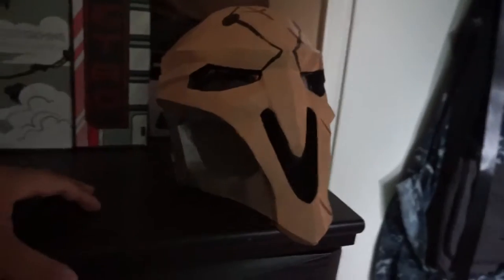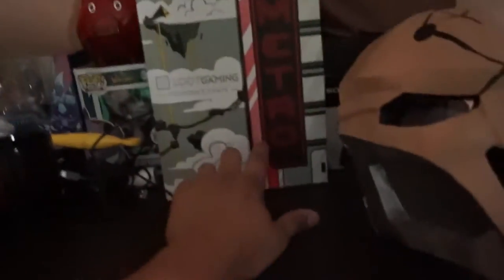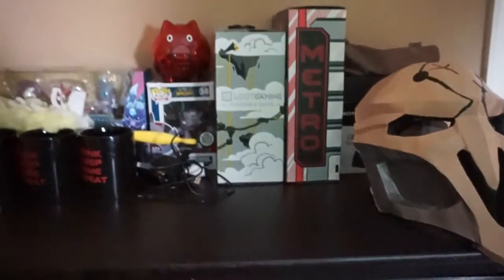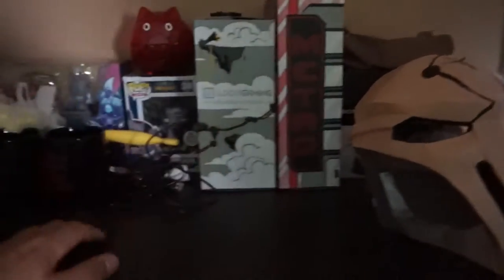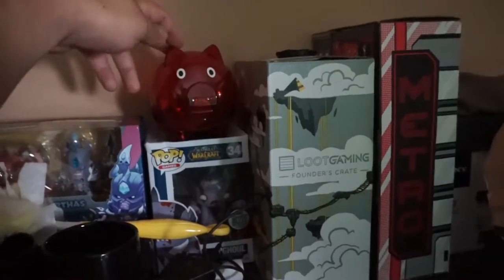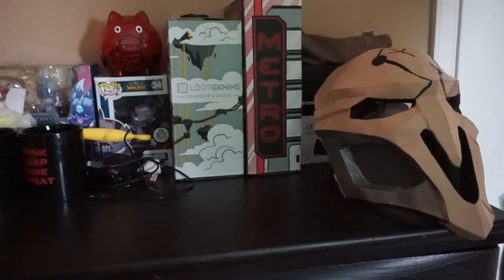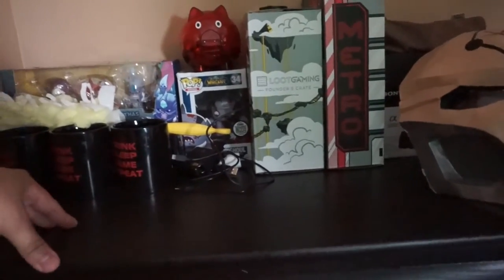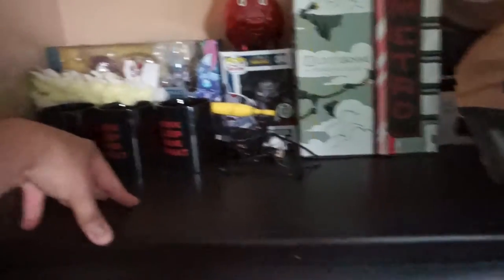Over here I got my reaper mask — I wore it for like 16 hours during a 24-hour stream. I had about 400 people hanging out that night, so it was pretty amazing. These are my two Loot Gaming boxes; I enrolled as soon as they announced it. I love Loot Gaming — I got the founder's crate and last month's metro crate. And right here is my loyal piggy bank, saving up for my Origin PC Omni — that's an all-in-one gaming PC with a 4K 34-inch curved display. It comes out quarter three, so I'm saving up.